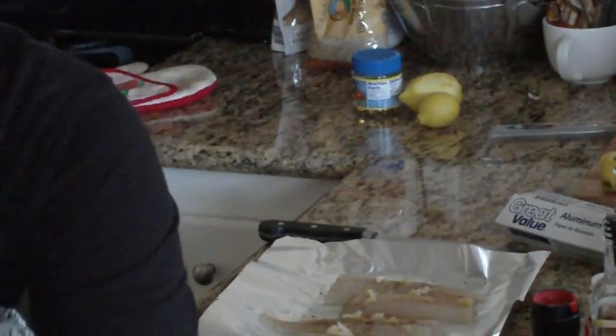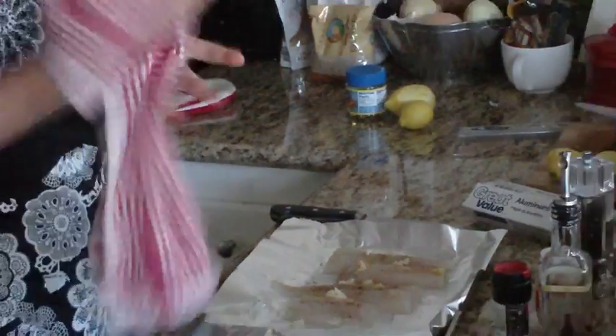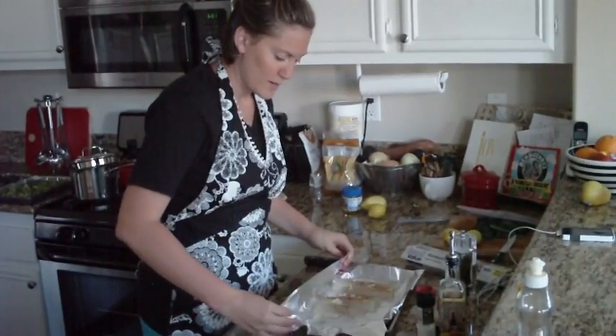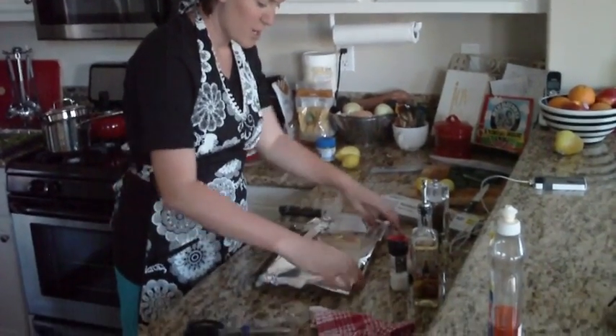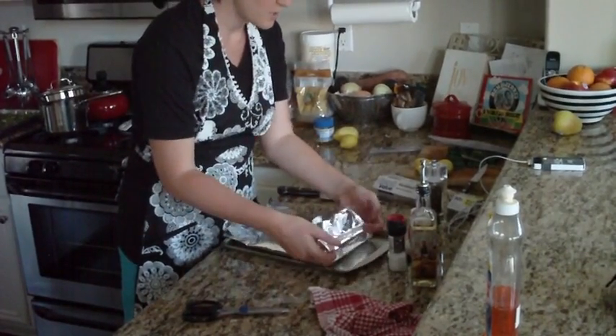I'm washing my hands again after touching that fish. My oven is ready and my fish is ready to go into the oven. The fish is going to take about 20 minutes. If you had it open, it would take about 15 minutes — since I'm putting it in the pocket, the steam is going to make it a little bit slower.